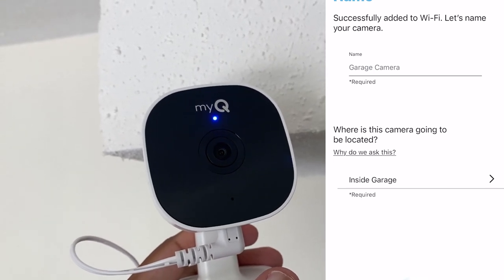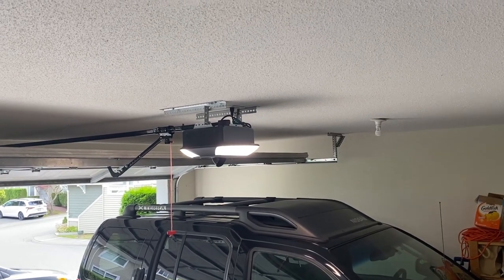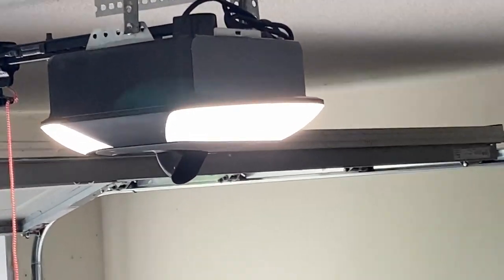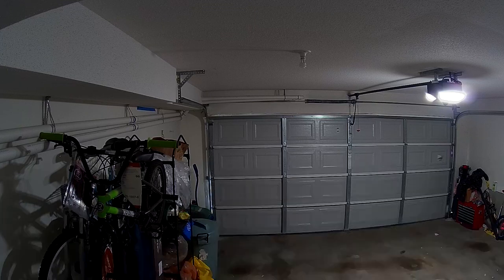This was also where I realized I couldn't connect this camera directly to my garage door opener and would have to run it as a standalone device. The reason is that my opener only recognizes the one camera already attached to it, and even though there are much better features on this camera, I felt it'd be unrealistic for most people to disable the onboard camera just to enable this one. There are a lot of different Chamberlain MyQ garage door openers out there, many of which don't come with cameras, so this would be the perfect first camera add-on for those.